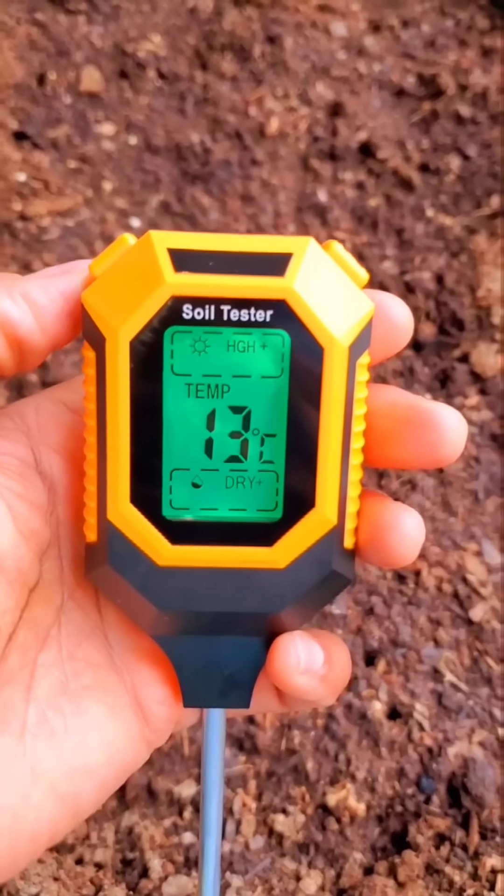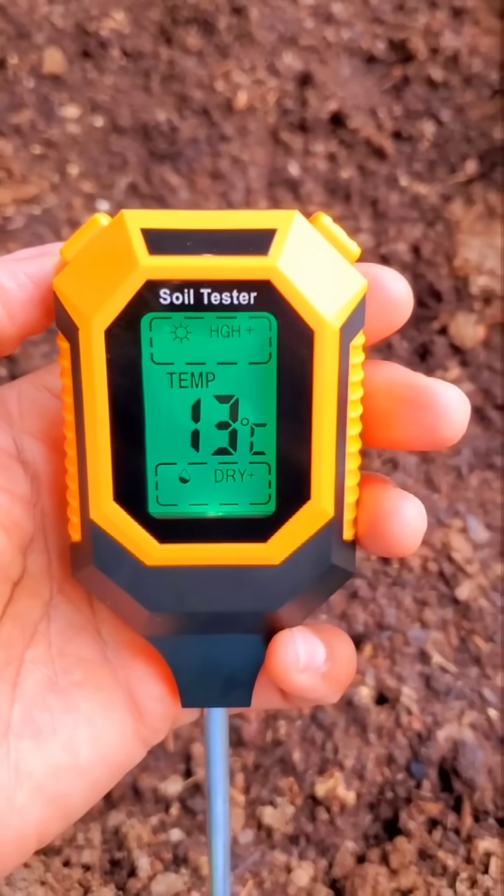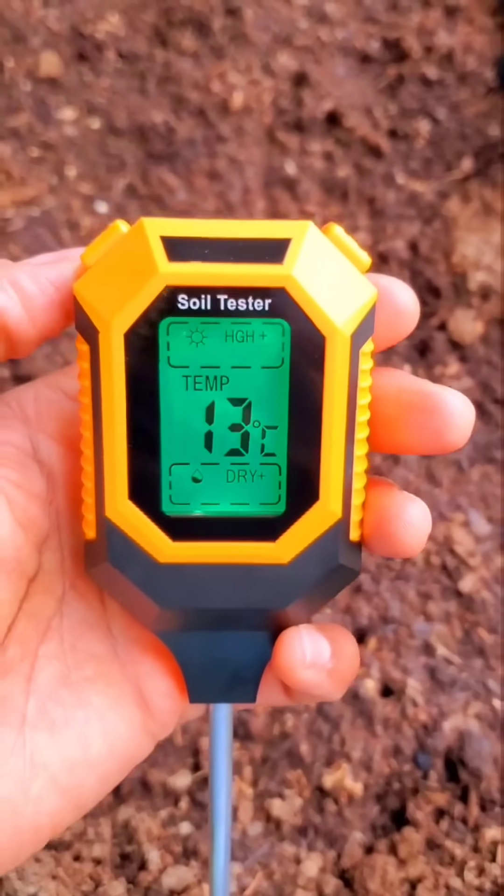This soil pH tester checks the temperature of the soil, the pH, and whether or not there is sufficient sunlight and moisture.